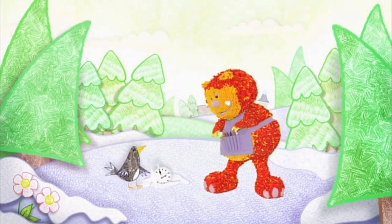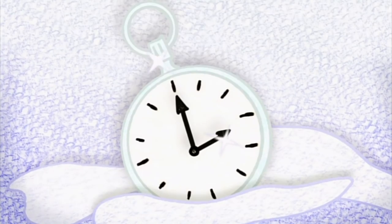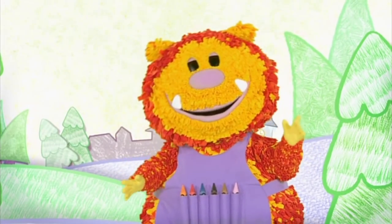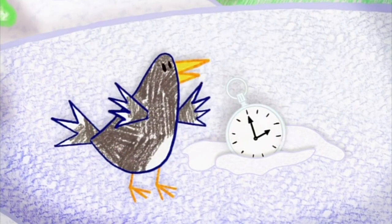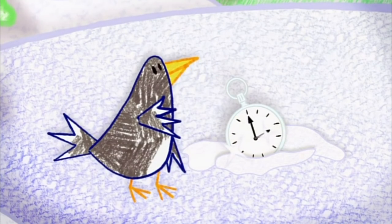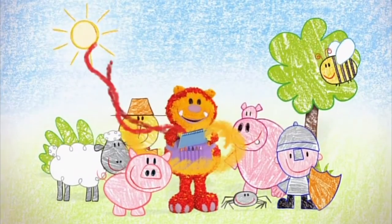Look at this, Squiglet. Oh yes — it's round with hands that move, and it ticks and tocks. Do you know what it is? A watch. A lovely shiny watch. My little chicks will love the sound of that tick-tocking. It's fun when you get squiggling!